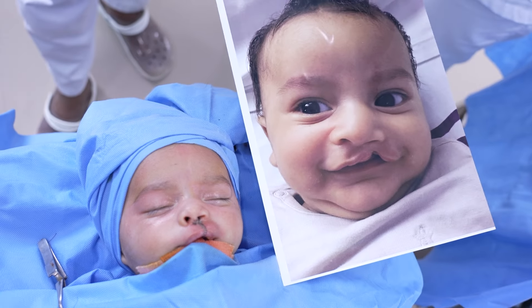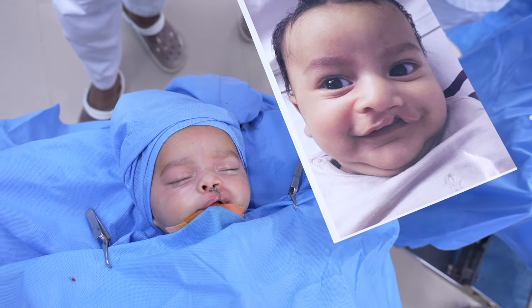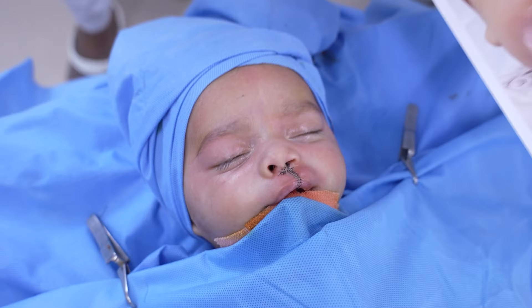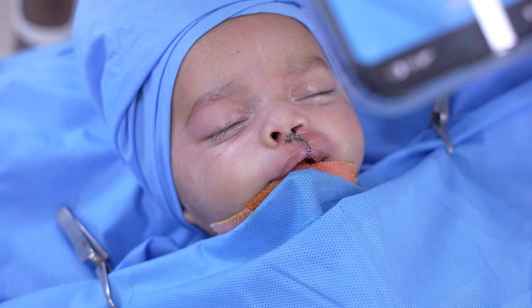That's the baby immediately after we've done a left-sided complete cleft lip repair. I'm going to show you how the baby was before with that cute little smile. This is technically a complete lip, though it looks like an incomplete — the surgery is being done from the base of the nose and onto the lips.